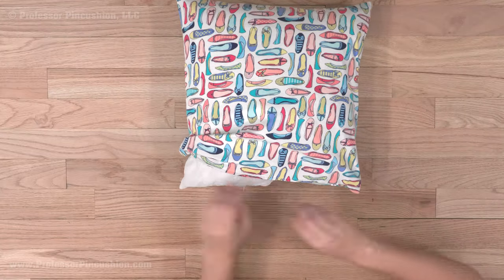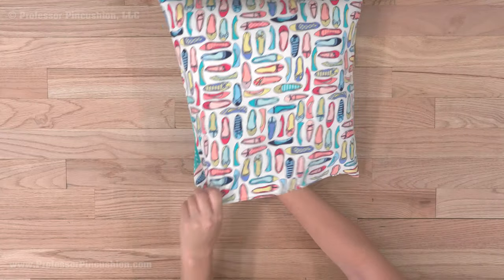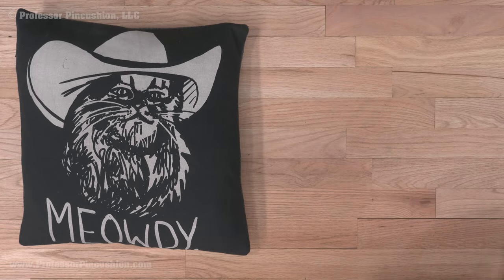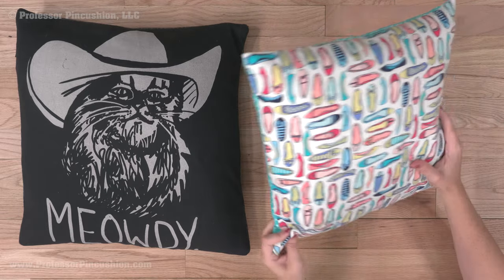To finish, unzip the zipper all the way, put in the pillow form, and re-zip. Here's what it looks like finished. You can remove the pillow form when you want to wash the cover.